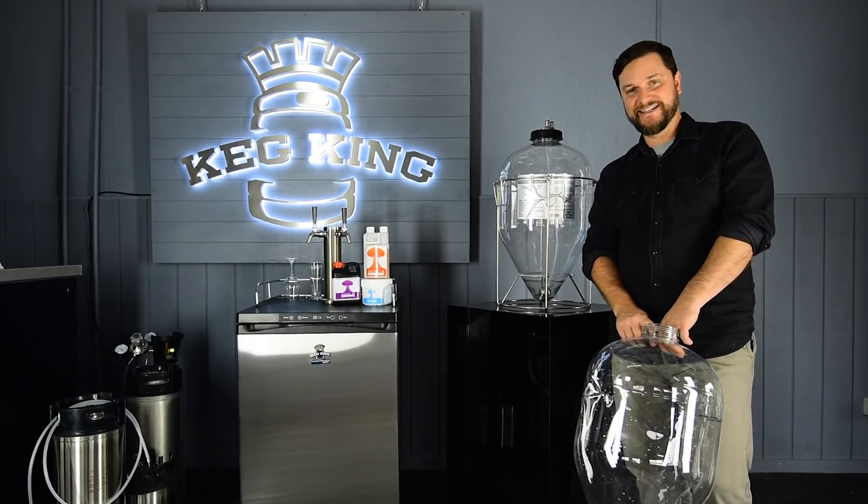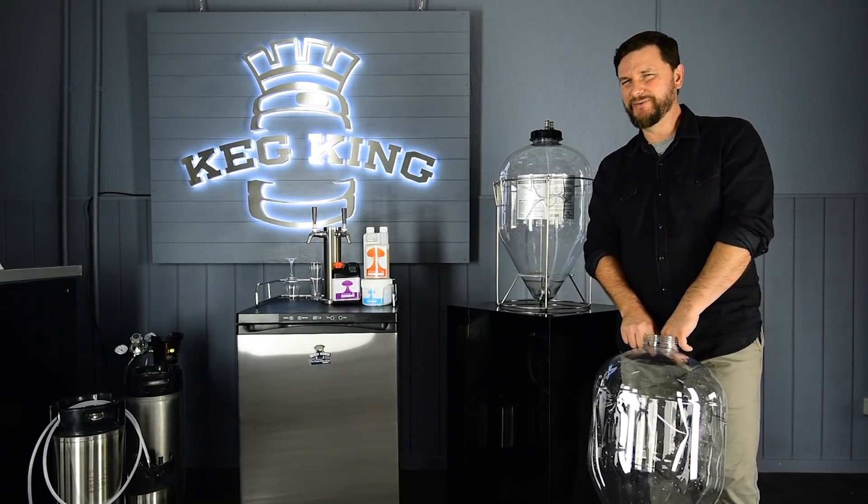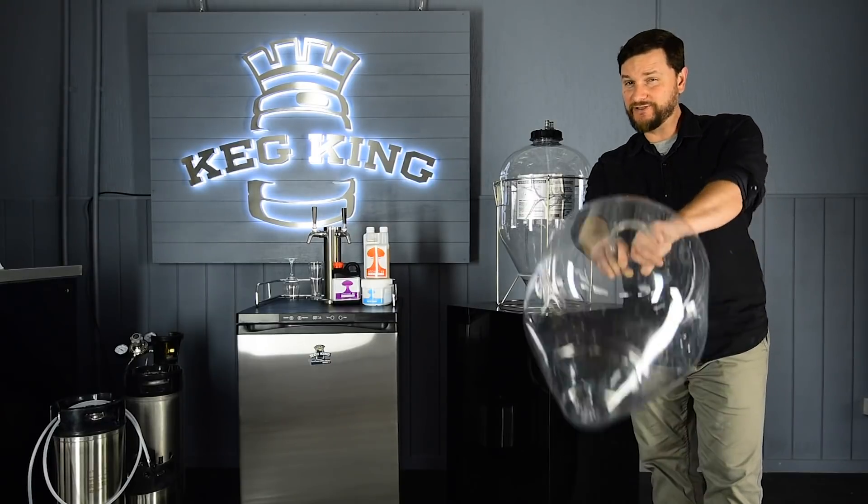Hi guys, I'm Daniel with MCH Australia Keg King, and today I'd like to talk to you a little bit about the Snub Nose Fermentosaurus.